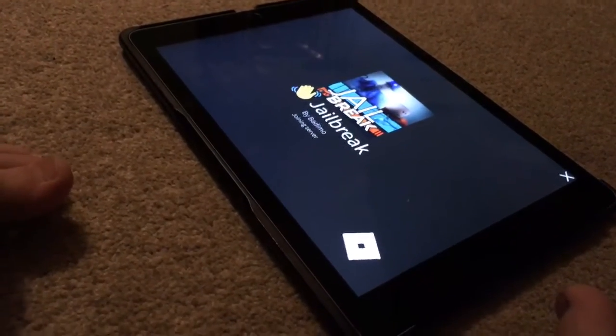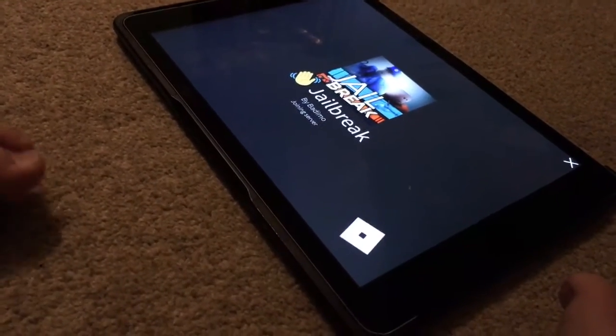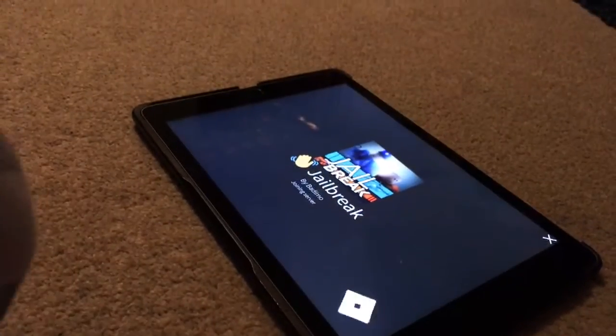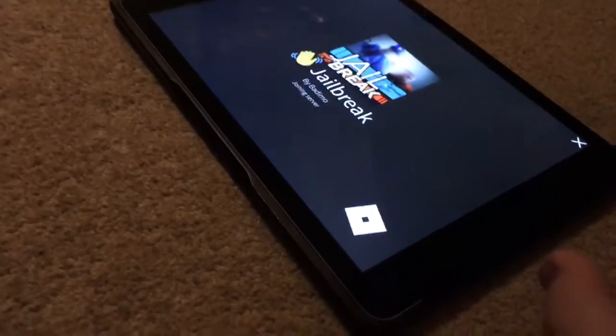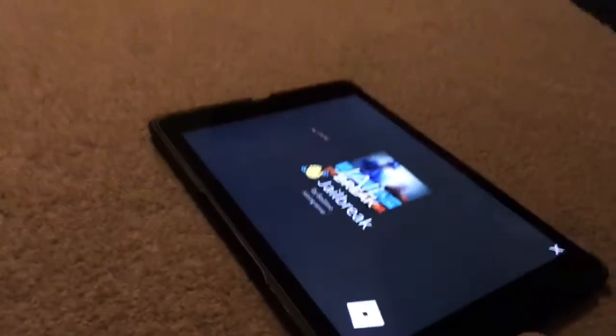Now I'm just going to be showing you how it works — we are not going to be playing anything, just showing you the controls. A to jump. If you have a different controller, you need to have an Xbox one; they are quite expensive.